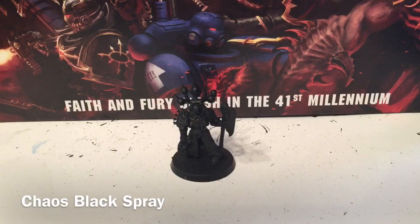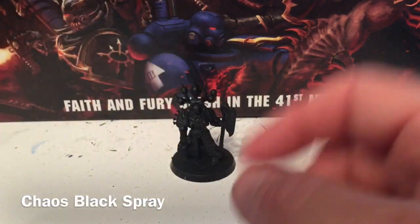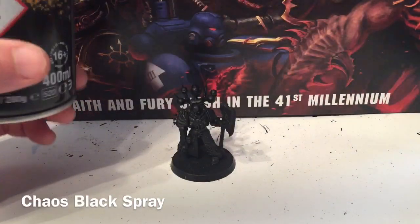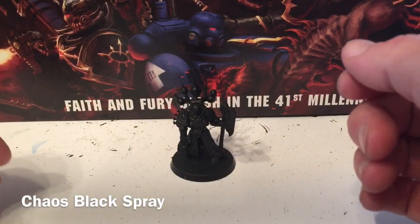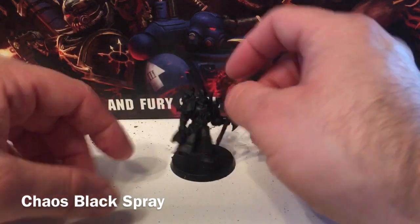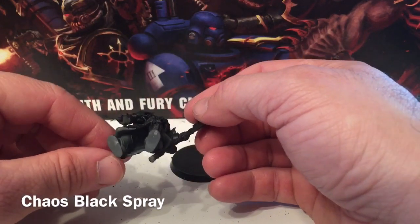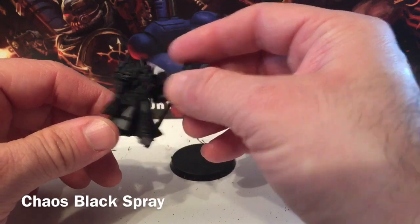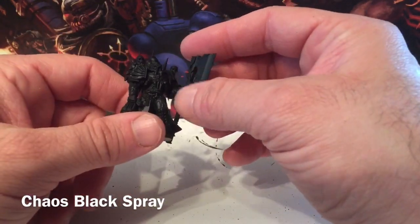So this is a painting video for how to paint the Master of Executions. We've got our model already built, primed with Chaos Black Spray. In assembling him, the only thing to note is we didn't attach him to the base because he has a cloak and robe — it makes it easier to get inside and paint the interior. That's the one sub-assembly we did.